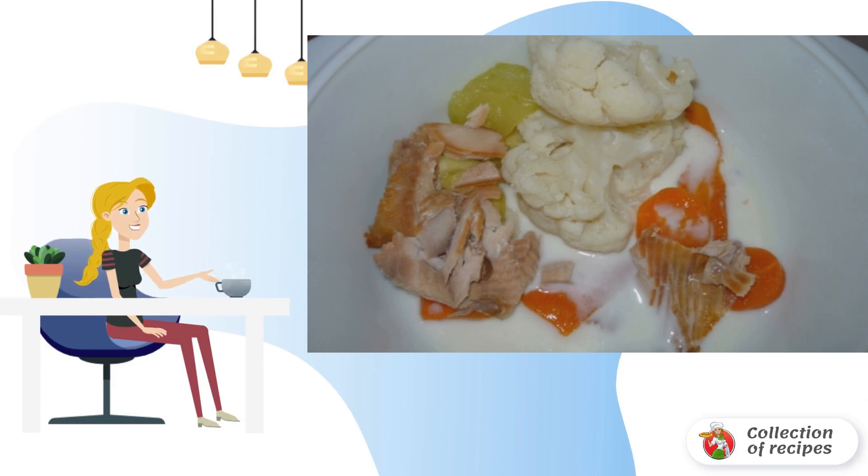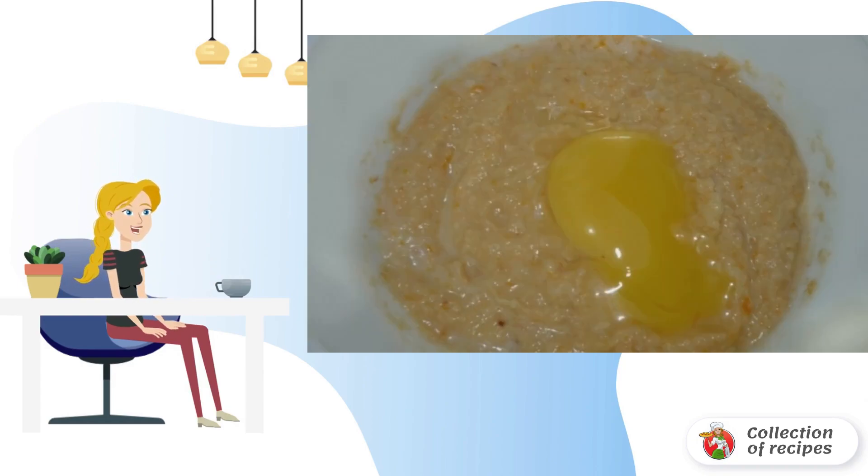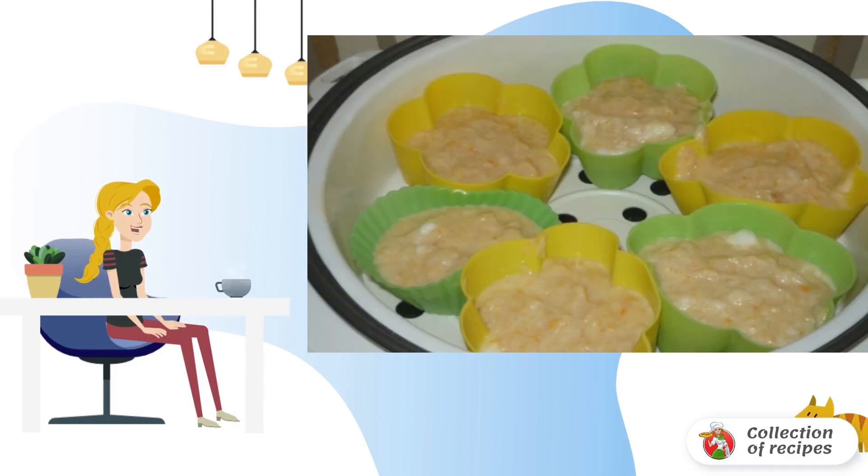We cook in the steaming mode for 15 minutes. The boiled vegetables with milk and fish are placed in a blender and mixed until smooth. We add the egg yolk mixture and whisk the egg white with salt to a froth.